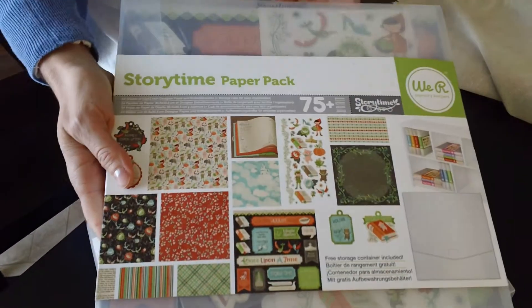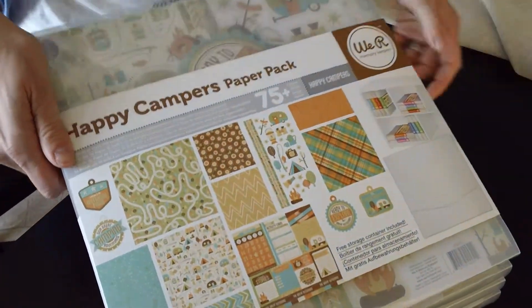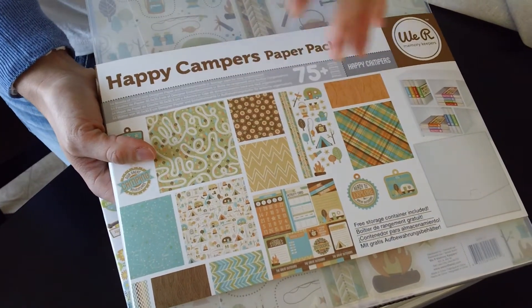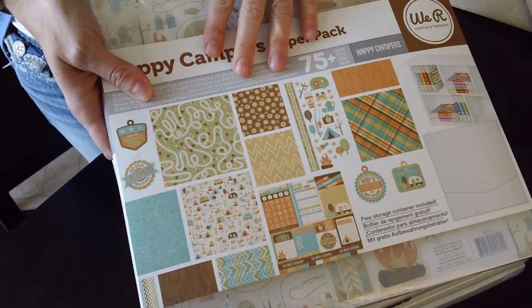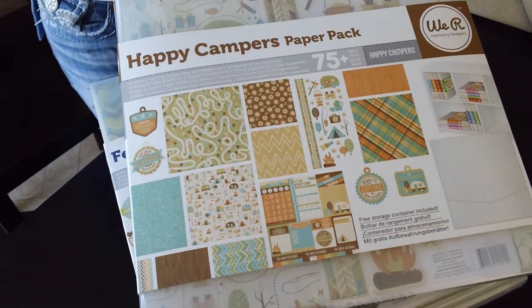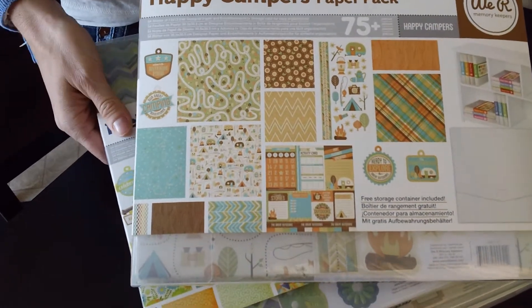Again, this is just a quick sneak peek — I'll show you more at the show, I promise. This is our Happy Campers collection. This is really a great collection for boys because the color palette is really neutral but also really fun. A lot of the icons and patterns that you'll see in this collection are perfect for camping. It's really cold where I am today, so I would love to be able to go camping in the nice summer.